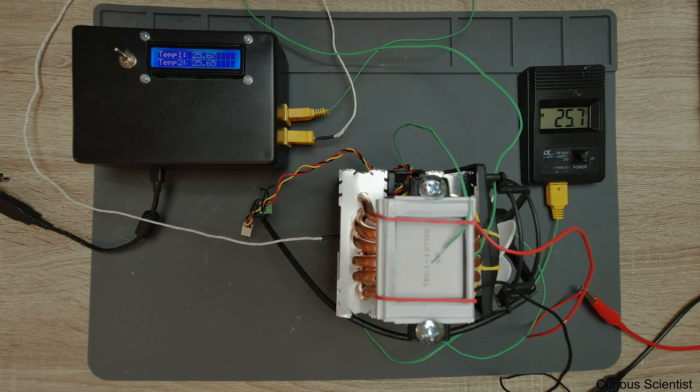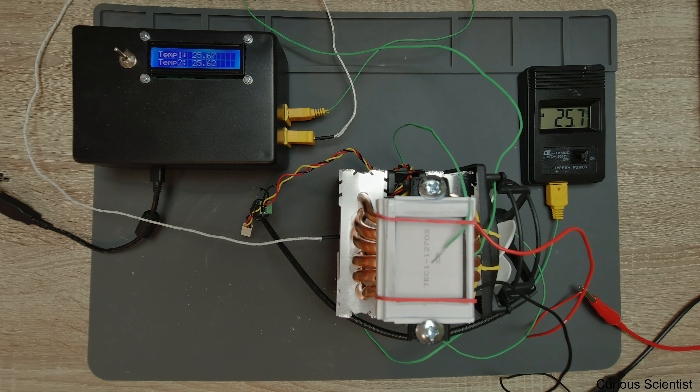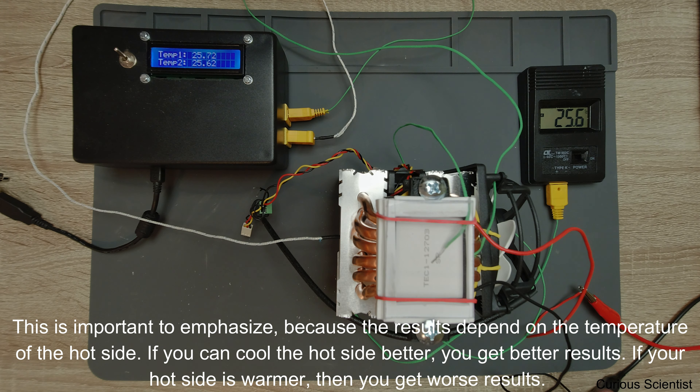The first step is the 50% test. I'm going to measure the temperatures at 50% of the maximum current, which is 1.5 Amperes. I'll set up the power supply to 1.5 Amperes and wait until I see that the temperature on the cold side is more or less equalized - not changing, or changing very, very slowly. I'll accept that as the equilibrium temperature for the given room temperature, cooling, and power settings.